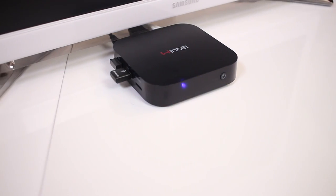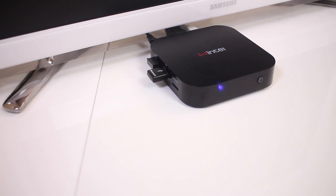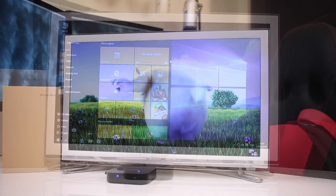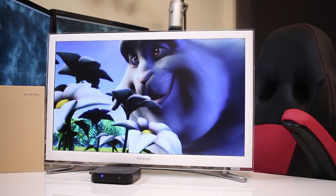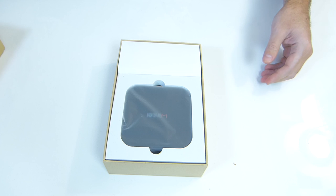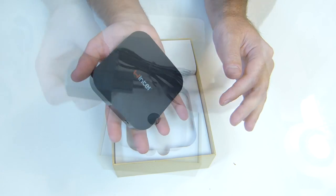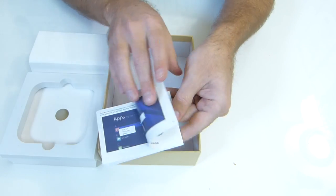Here we are with the Wintel Mini PC with Dual Operating System — Windows 8.1 and Android KitKat 4.4.4 — featuring the well-known CPU Intel Z3735F, 2GB of DDR3 RAM, and 32GB of flash storage. Regarding our usual quick unboxing experience, once we open the package we will find the Wintel Mini PC on top with a really nice small footprint, one power adapter, one HDMI cable, and the usual documentation.